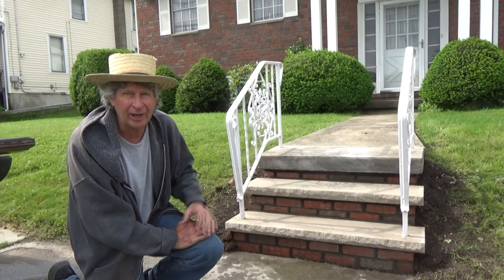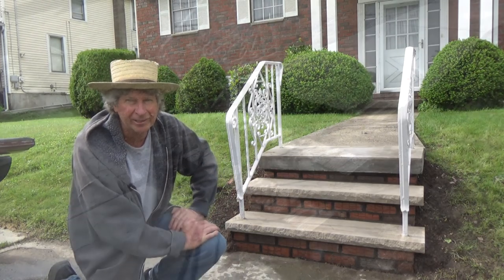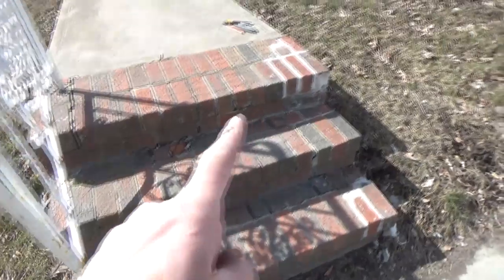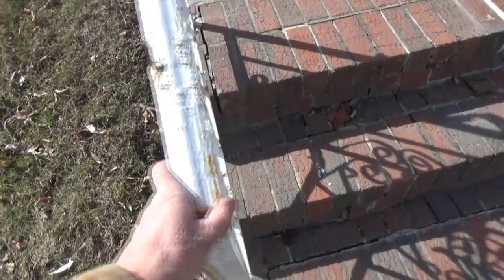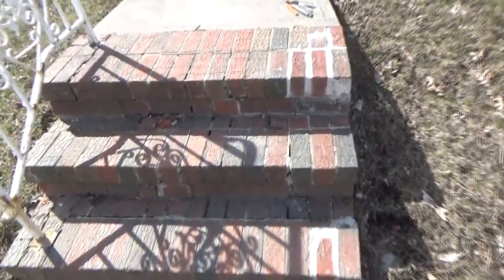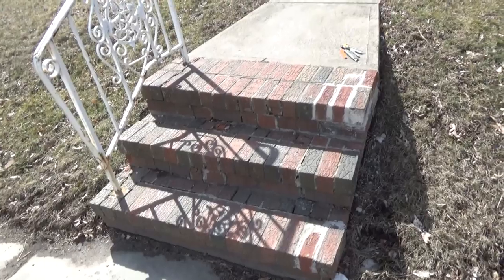I ripped an old set of brick steps out and I put a new set of brick steps in. I'm going to show you how I did it. Today I'm going to fix these steps. I tiled them last year and just patched them up. The railing is loose and the bricks are all broken up. I don't like using brick in northeastern Pennsylvania — it's no good, it doesn't work. I'm going to put stone on top of them.